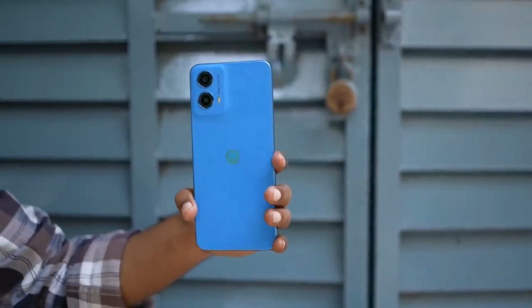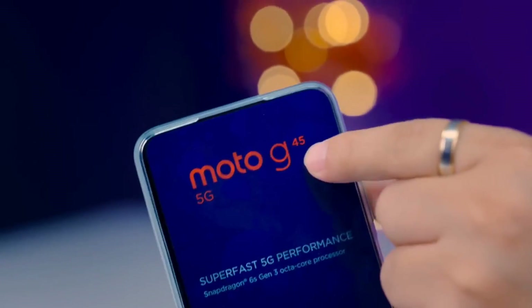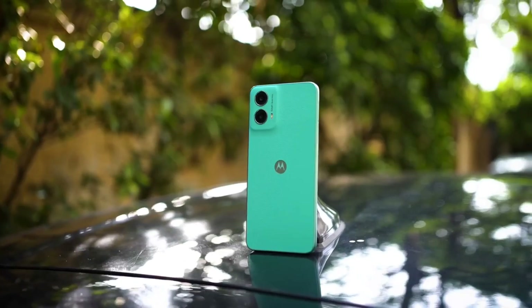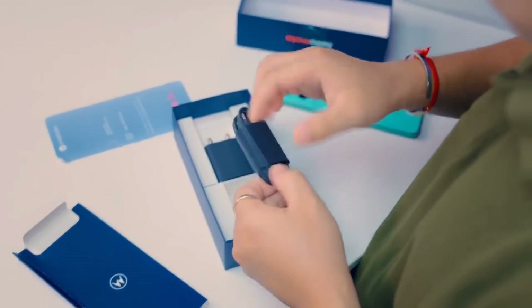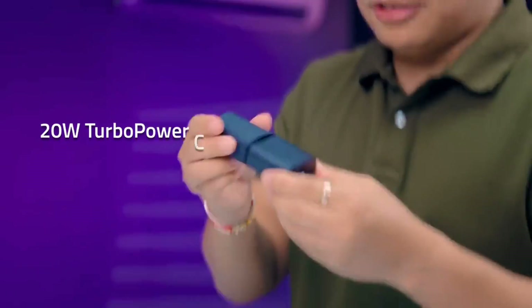First of all, this smartphone comes boxed with a cover, so you can use the smartphone with a cover right away. Also included is a transparent TPU case, documentation, a SIM ejector tool, a Type-A to Type-C data cable, and a 20W fast charger.